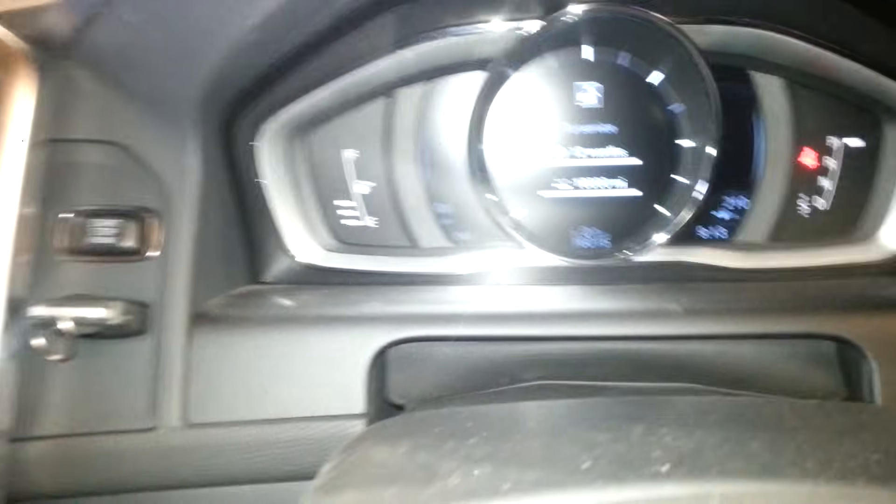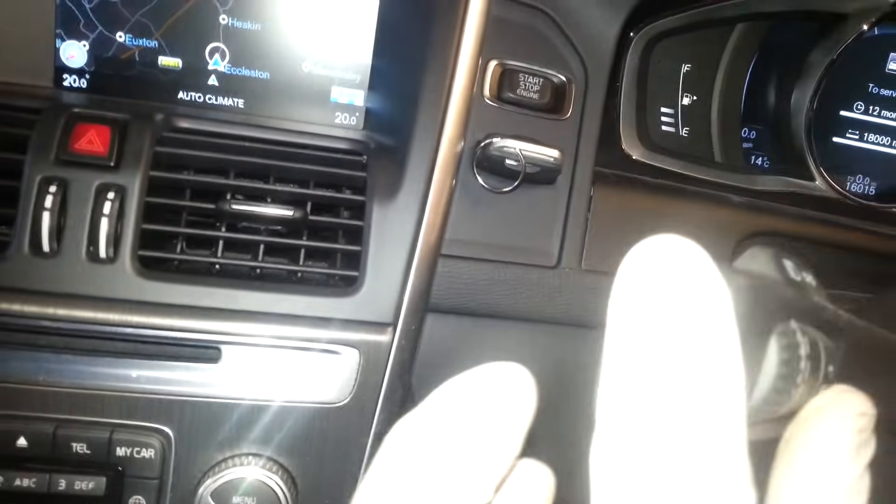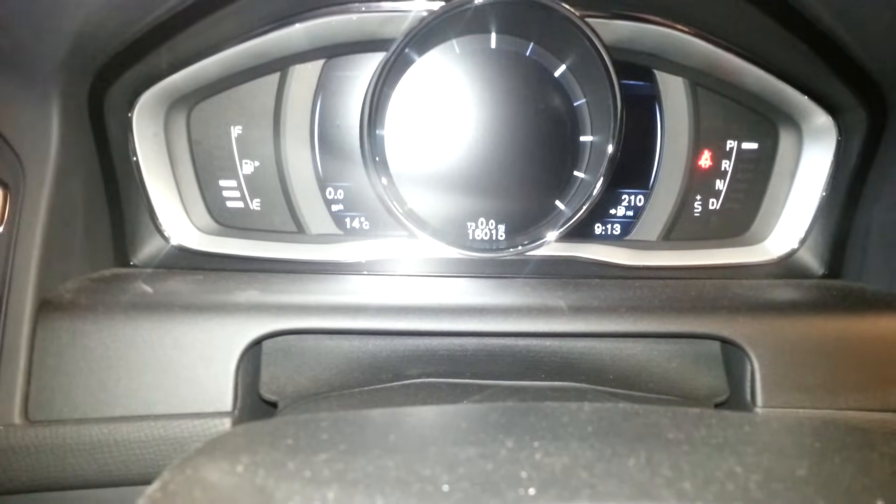It does take a while to do, but just follow the instructions by pressing and holding like I've shown you in the video and you'll reset it. Thank you all.